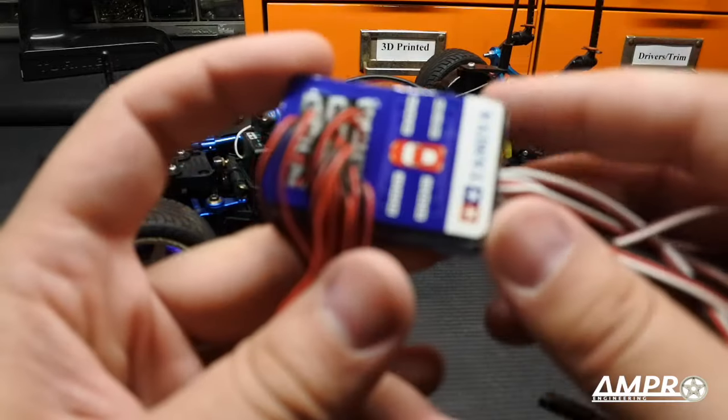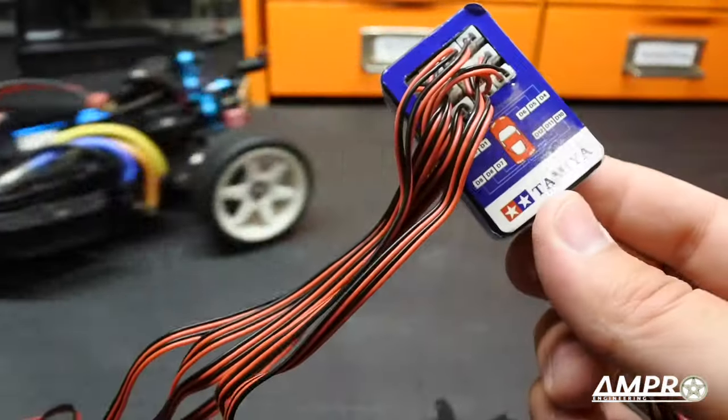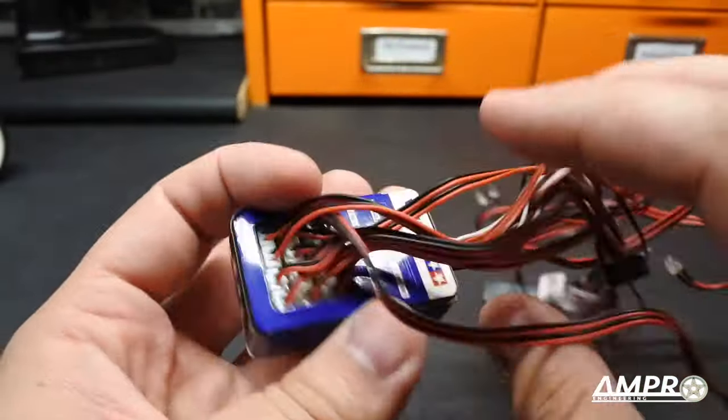We are going to pull in my TA02RS to use its receiver, because unfortunately I'm all out of 2.4 gigahertz receivers right now, so I have to borrow that car's. First things first, let's investigate the manufacturing that went into this.